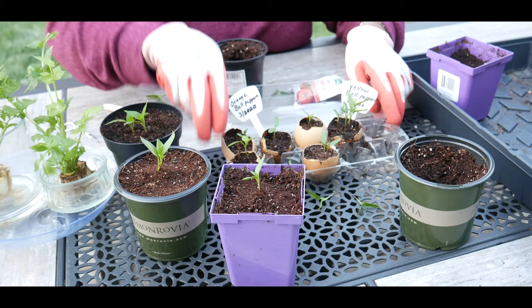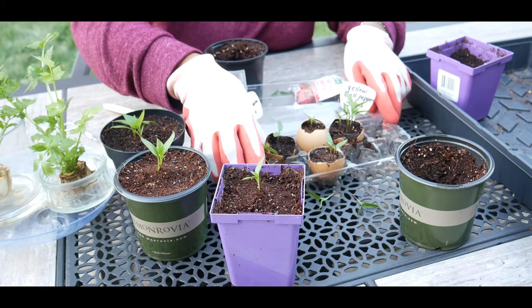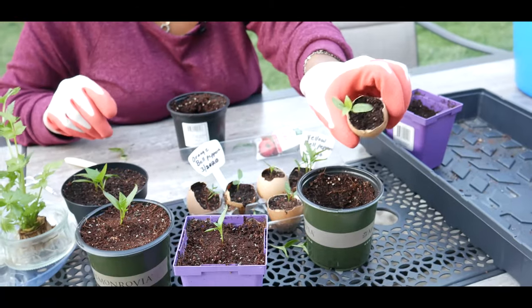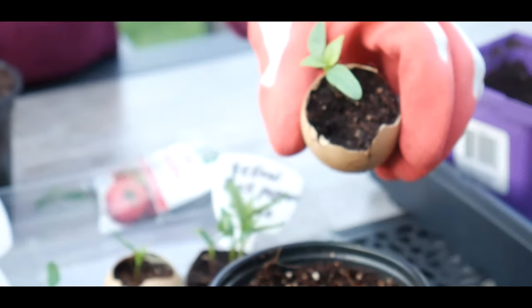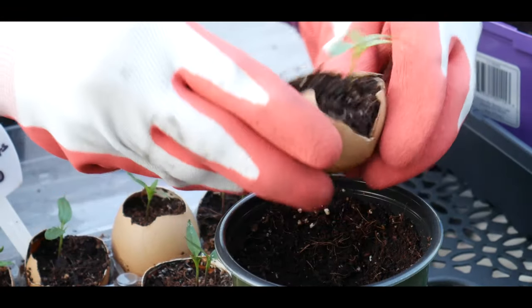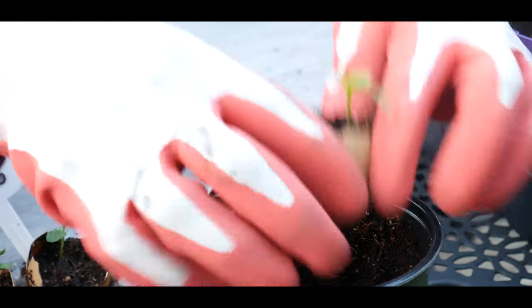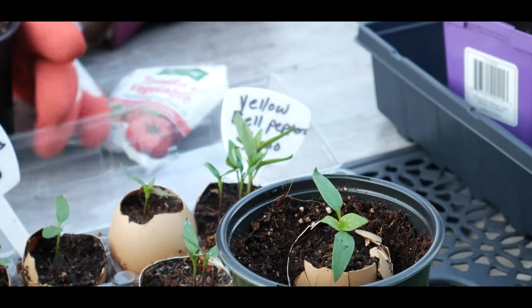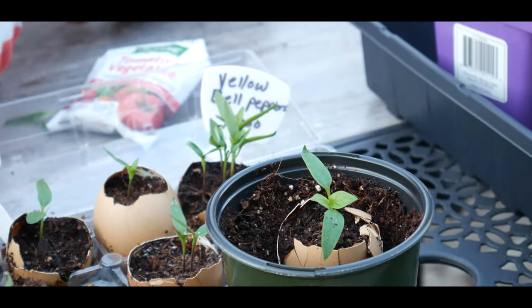This one only had one seedling, and you can see it has its true leaves right there. I'm just going to go ahead and crack it like this and set it inside like that, and I'm going to backfill it.